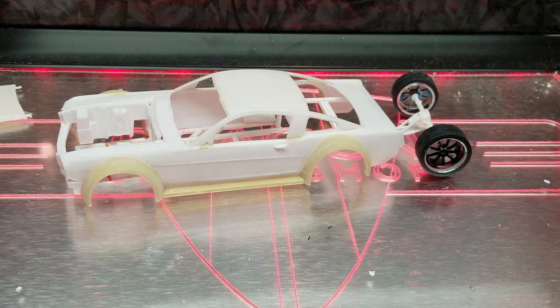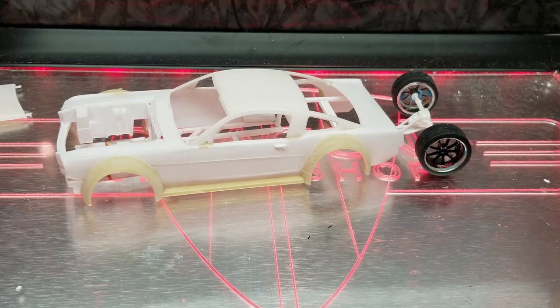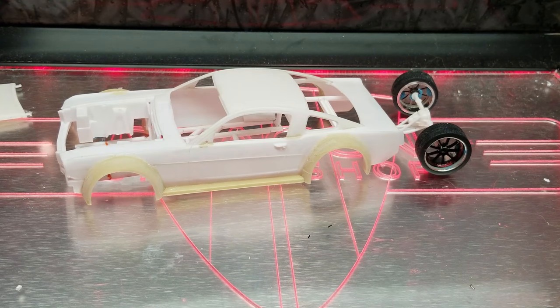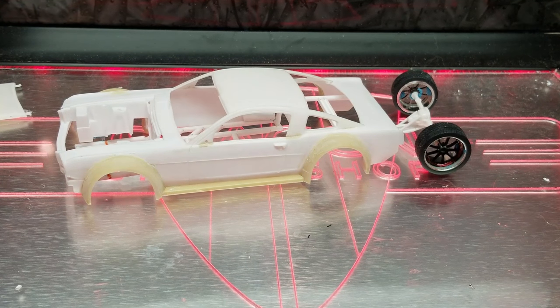If you guys caught my live stream, I worked on the boat and a couple of guys brought up some really good questions — I have responded to them. I hope you guys enjoyed this short little video. Hopefully next time I'll have a lot more done and we can get moving on with this build. Until next time guys, this is Dragon Speech, I'm out.